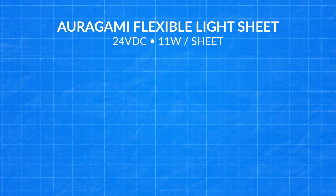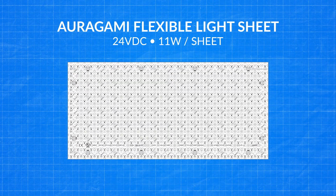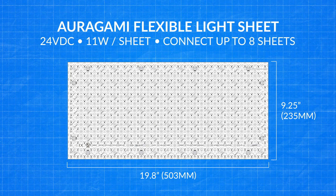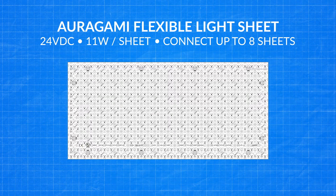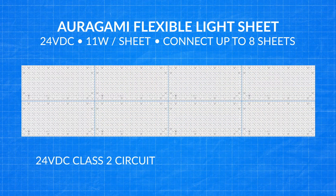Each 24-volt DC Origami sheet uses 11 watts and is sized at 19.8 inches by 9.25 inches. You may connect a maximum of 8 full light sheets, which will result in 88 total connected watts. Origami is designed to maximize a 24-volt Class II circuit while leaving the recommended amount of driver headroom to help maintain power supply longevity.